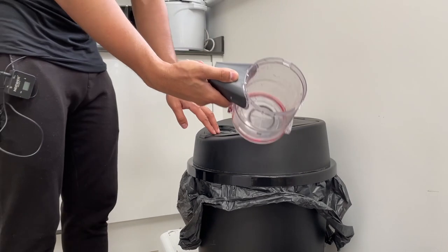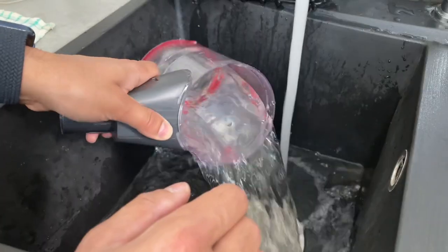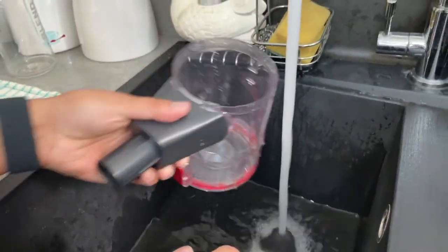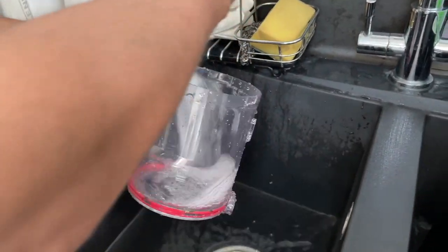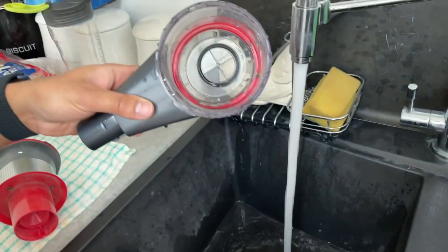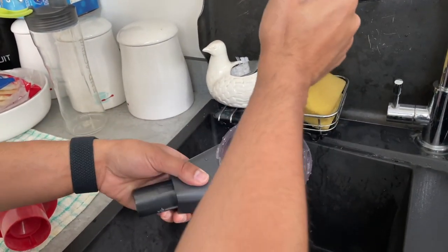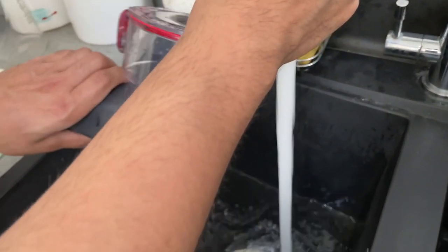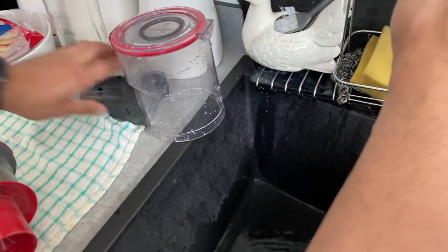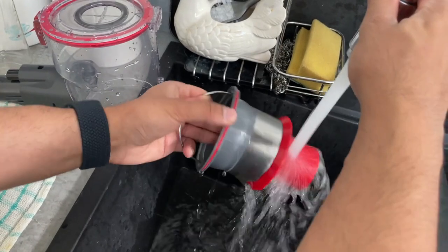You can place the container under a tap to wash it — pretty much all of it can be washed and it cleans out very easily. Just fill it up and pour it. Make sure you get every bit of dust, and then it'll be ready to dry. If you'd like to use a sponge to get all the dirt out since things may stick when wet, you can do that as well. The same applies to the additional brush units.